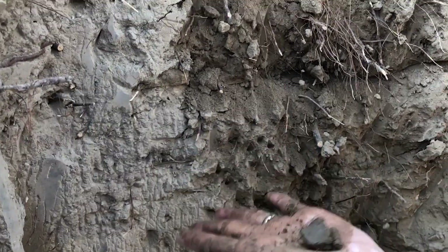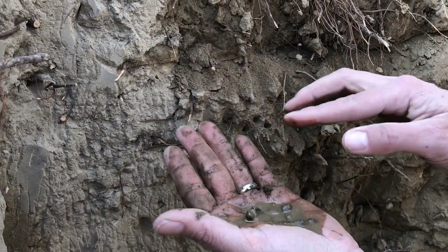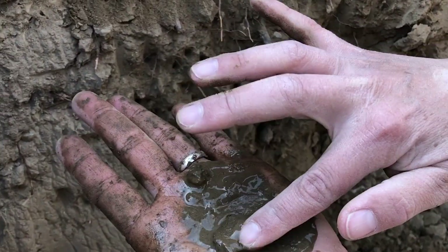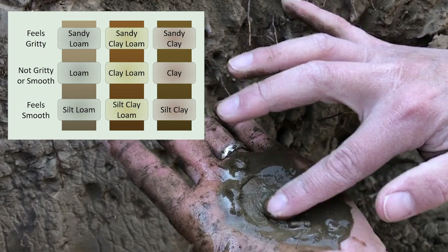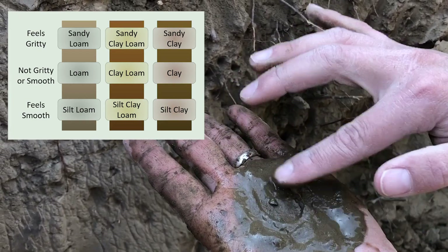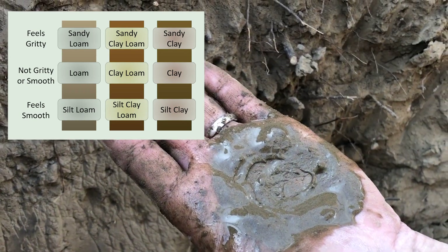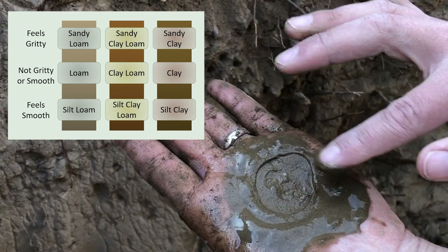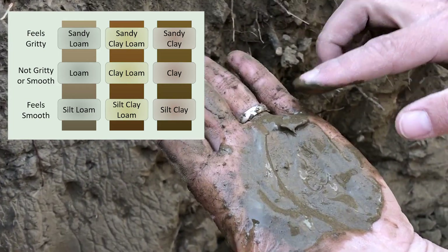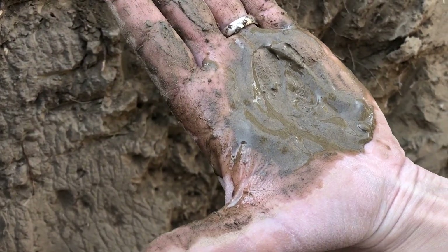For the third step, we add a little more water and do the feeling test. If it feels gritty, it's sand — a loamy sand. If it feels soft like flour, it's silt. In this case it feels very soft, and you can see it's shiny and gets thick on your fingers. This means it is silt, so in this soil we have a silt loam.